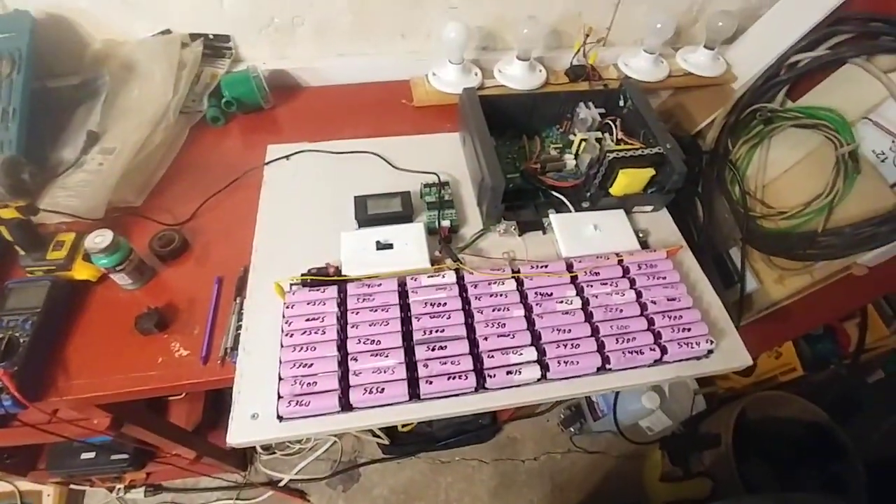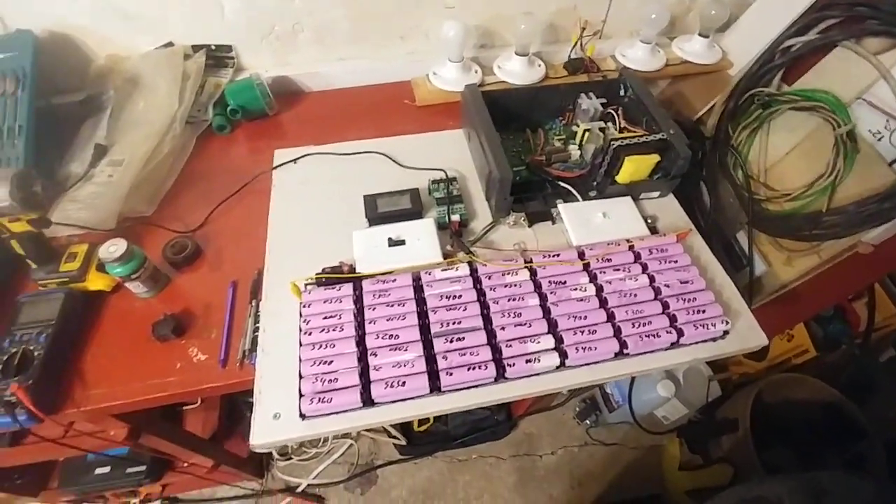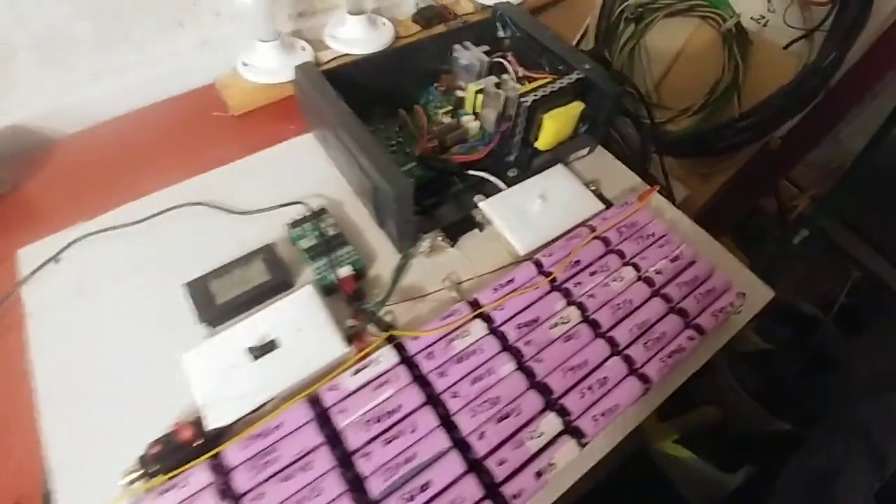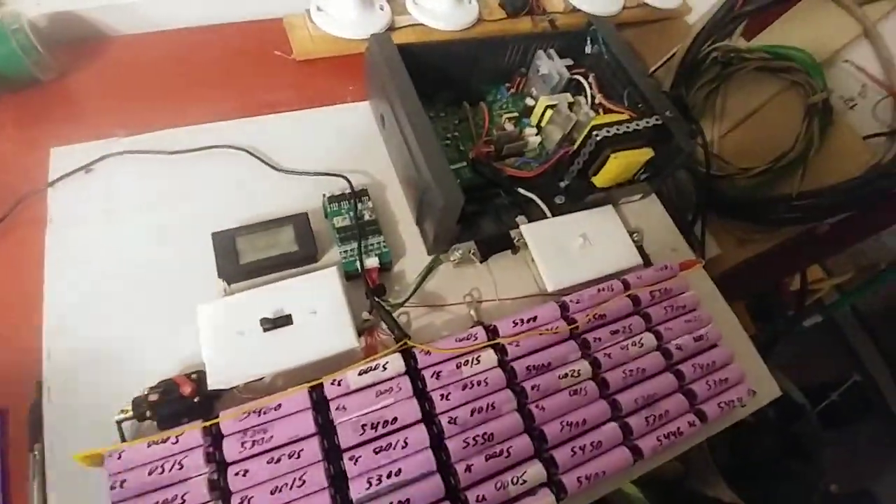Hey guys, Andy here. This is like the fifth or sixth time that I've tried making this video, but I've made my smaller power wall. As you can see, I've done quite a bit to it — a lot of testing.